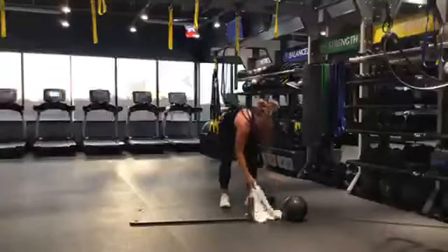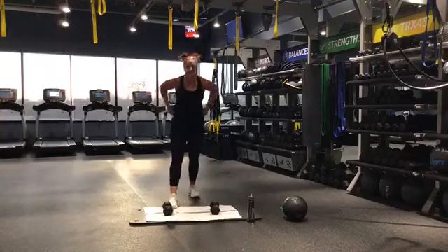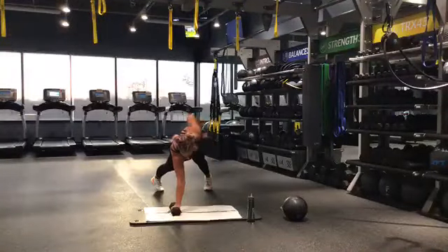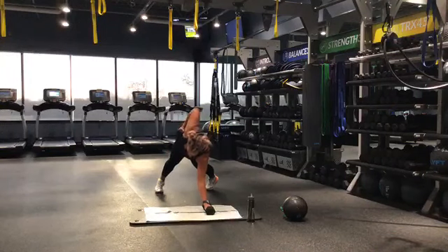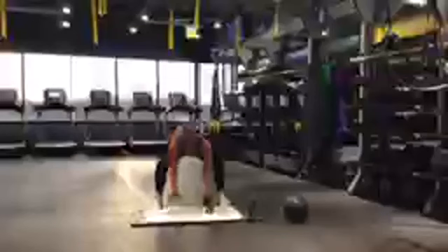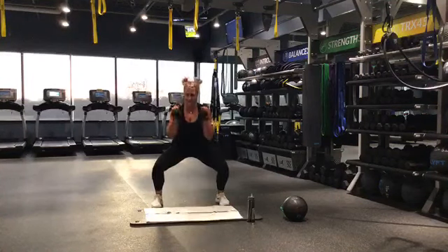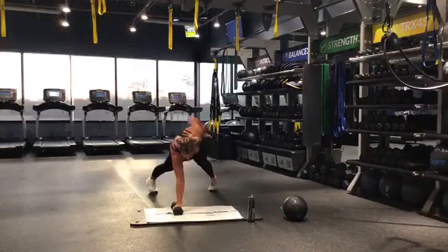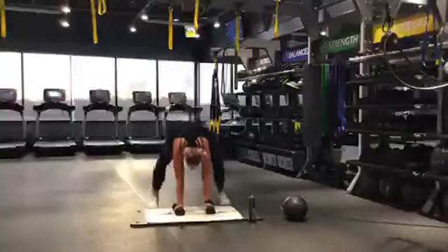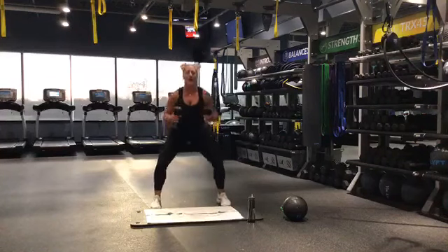All right, last one guys — almost there. Doing those renegade rows — get those weights, get them close. Starting in about 5 seconds — ready, let's go. Row again — notice how my elbows shoot straight up. We're not just leading in front of our chest, we're bringing it all the way up. Pop it up, hammer curl. Keep it up — last 30 seconds here, you got it, you're almost done. And it's Friday! As long as we get our workout in, I'm a much more sane person. 10 seconds — keep bringing it. 5, 4, 3, 2, 1 — good job.